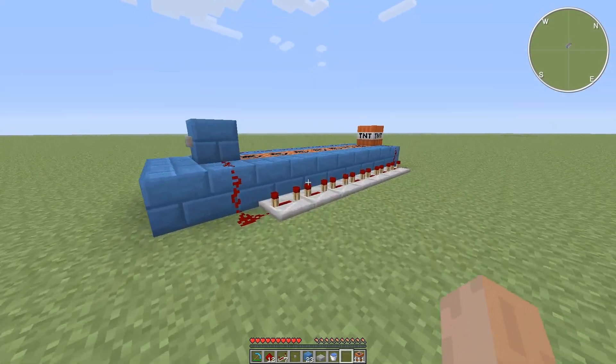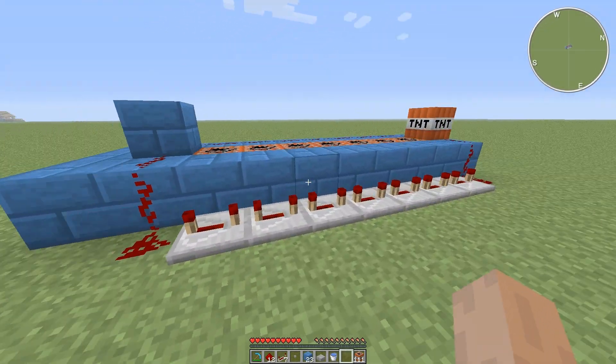Hey guys, what's up? It's the Atomic Waffle here, bringing you a very, very simple TNT cannon that you can make.